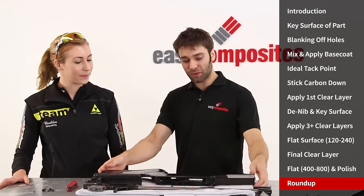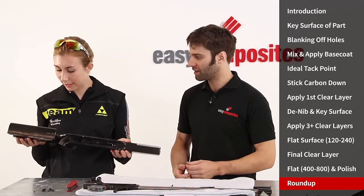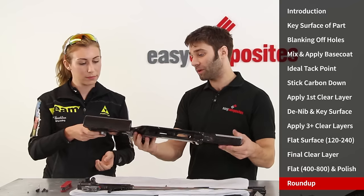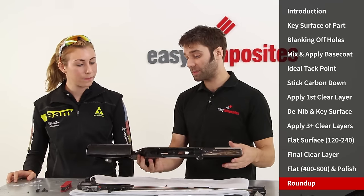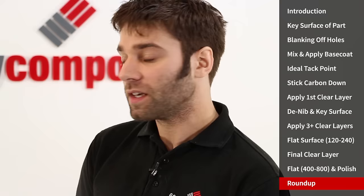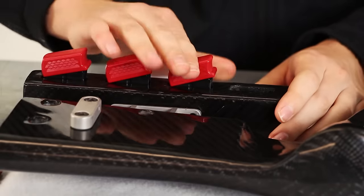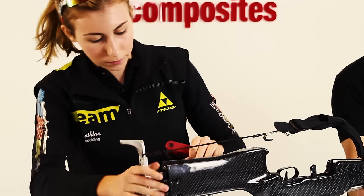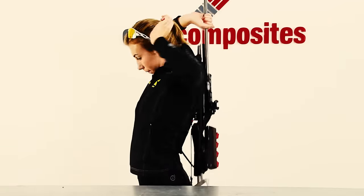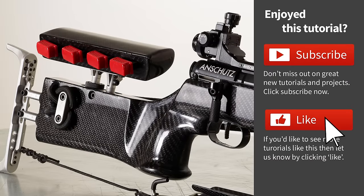Hi Sophie. Hi. So this is the stock that you sent us — it's looking a bit different than it was before. A lot different, yeah. Wow it feels really light. It's actually not any lighter, but because we put some lightning holes into it we offset the weight of the carbon fiber skinning. So it's ended up exactly the same weight as it was before, but of course it's much stronger now. So all I'll ask you to do now is put this rifle back together so we can see it in action. If you've enjoyed this tutorial click the like button to let us know and subscribe to our channel to see great new videos when we release them.